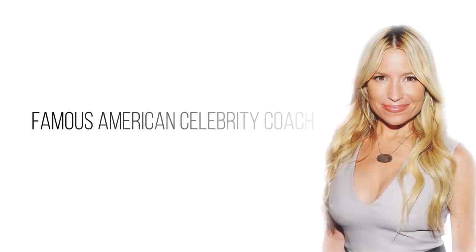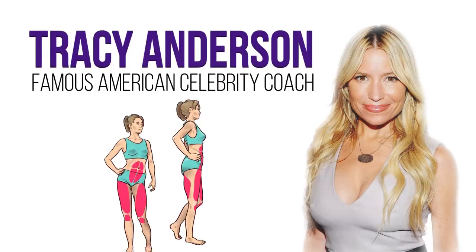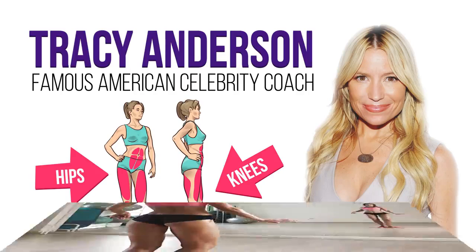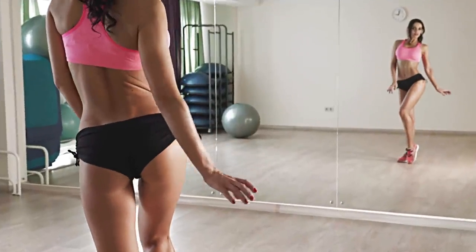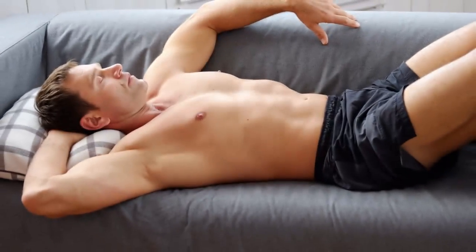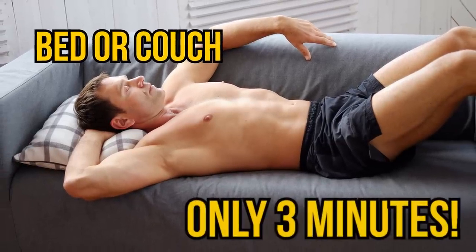The short set we're about to share with you was developed by famous American celebrity coach Tracy Anderson. It helps to eliminate fat deposits on the knees and hips that can appear even in slim people. We'll work on the front, back, and inner parts of your thighs. You can do this workout from the comfort of your own bed or couch, and it takes only 3 minutes!